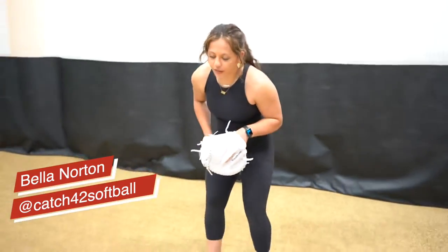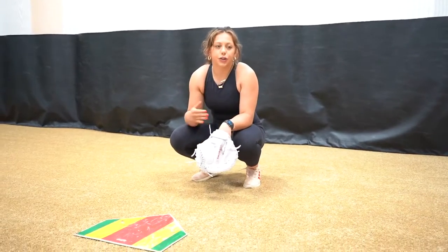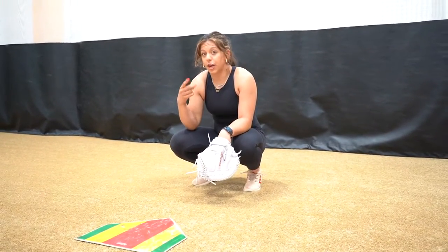Hey you guys, my name is Bella Norton and I'm going to show you a drill that you can do with the Ballet Training Glove T20S. This is going to be an angled drill. Your feeder is going to be throwing at you from an angle, first a frame and then a block.